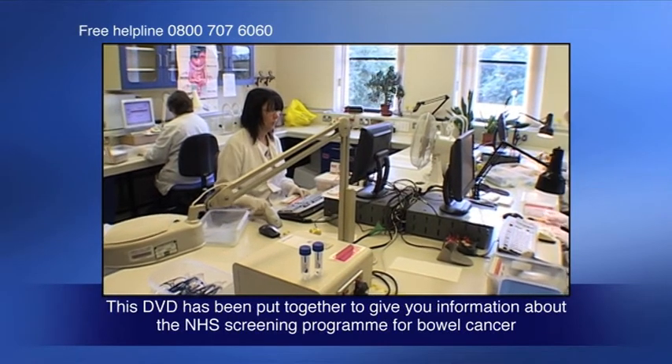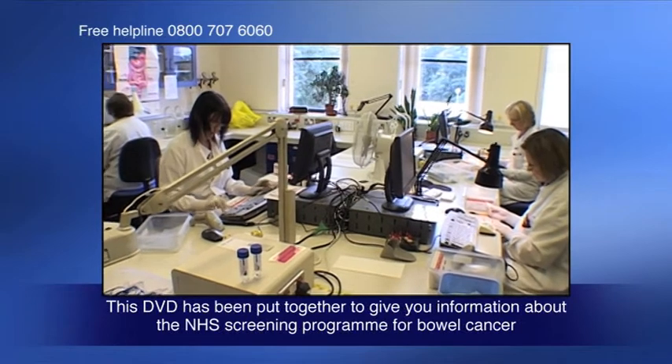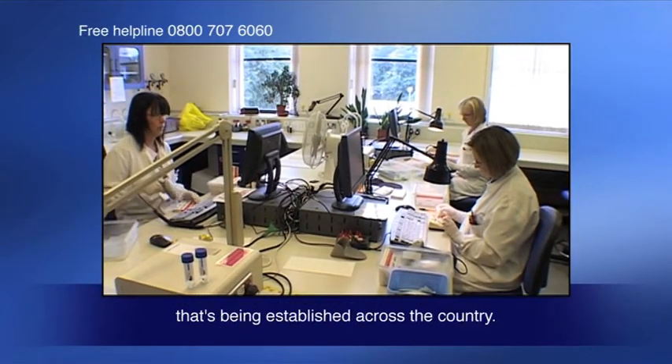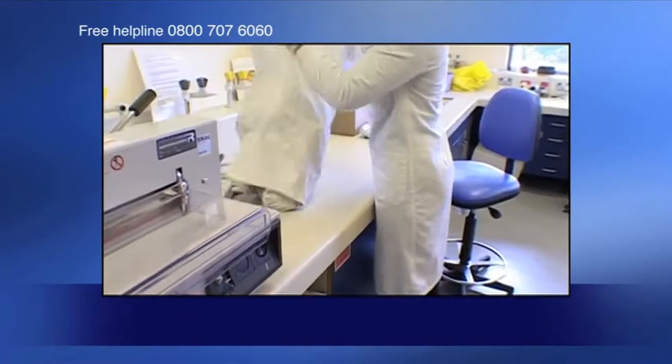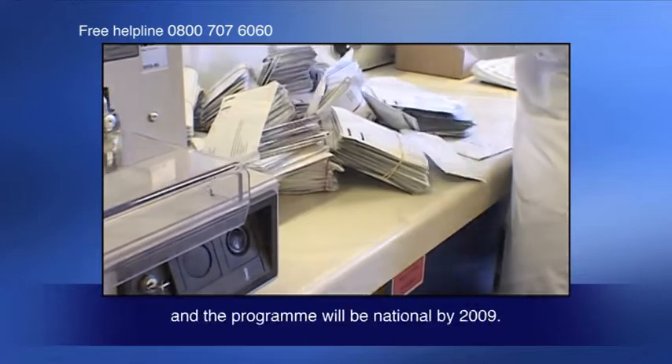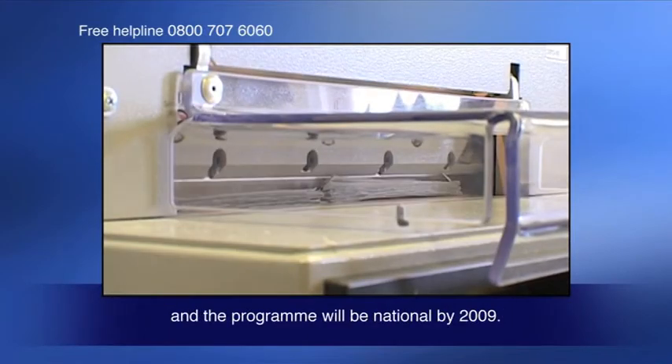This DVD has been put together to give you information about the NHS screening program for bowel cancer that's being established across the country. Cheshire and Merseyside was one of the first areas to begin screening and the program will be national by 2009.